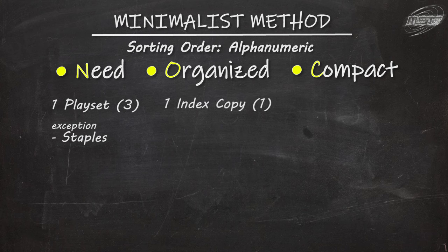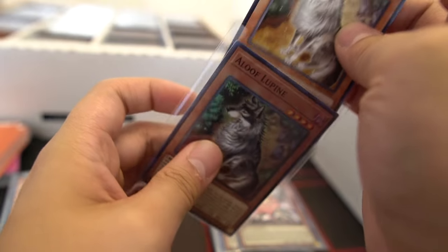For Organized, this is where you get one additional copy — a plus-one copy mainly for indexing and holding a spot in your boxes. Sometimes you'll have to pull the index copy out because you need the full playset, and that's totally fine. But keeping that one extra copy makes it easier to put your cards back when you're done.